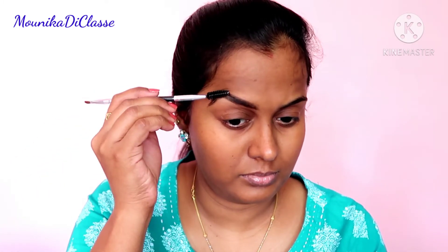You can see the difference between my left and right eyebrows. If you want to get a natural look, you can try this. I forgot to mention that the actual cost of it is 350 rupees, but I got it for around 320 rupees on Myntra.